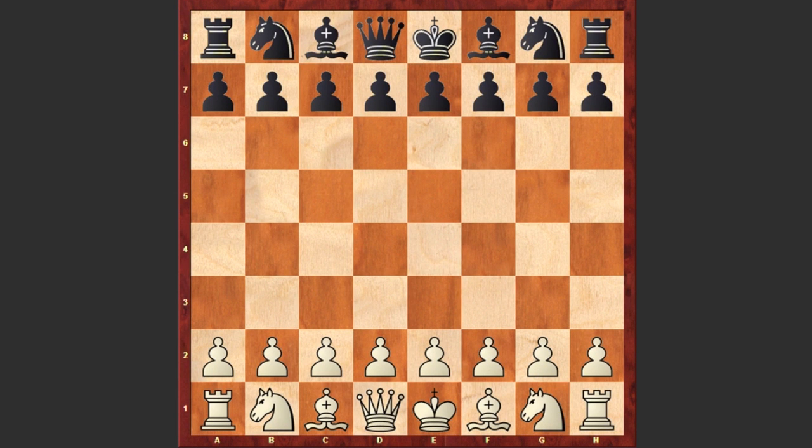Hello chess lovers! I have a very interesting chess puzzle for you, composed by Samuel Loyd. Here is the task: if both parties make the same moves, how can white mate in four moves? You can pause the video and try to find the solution.